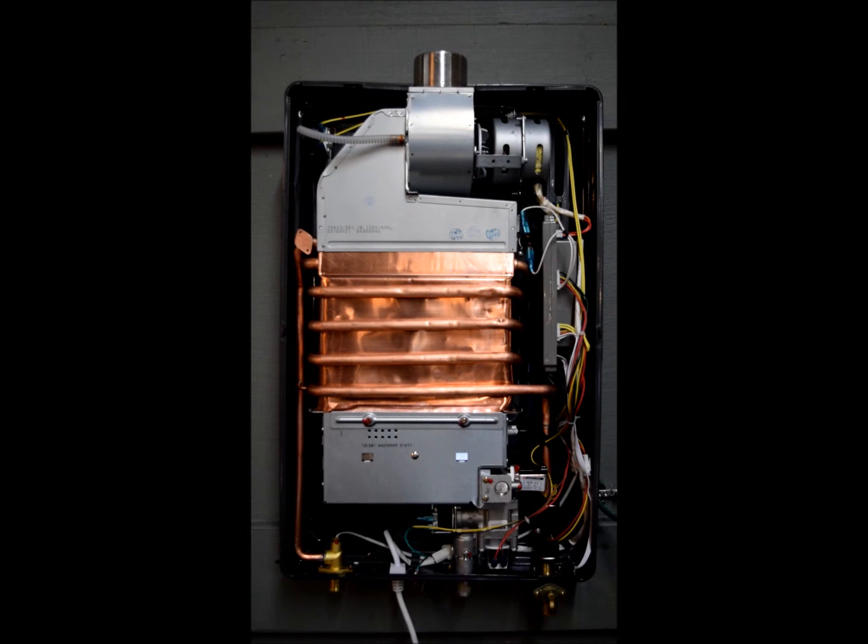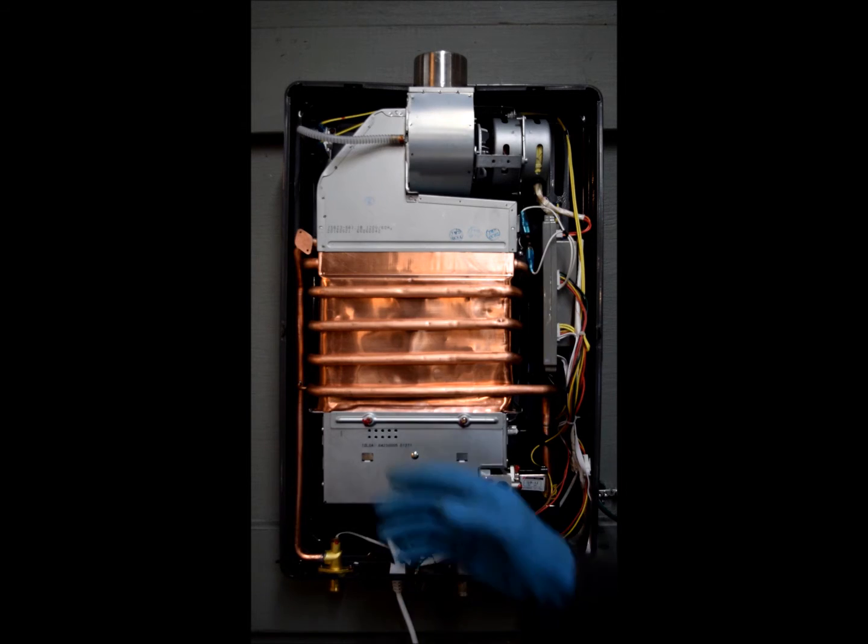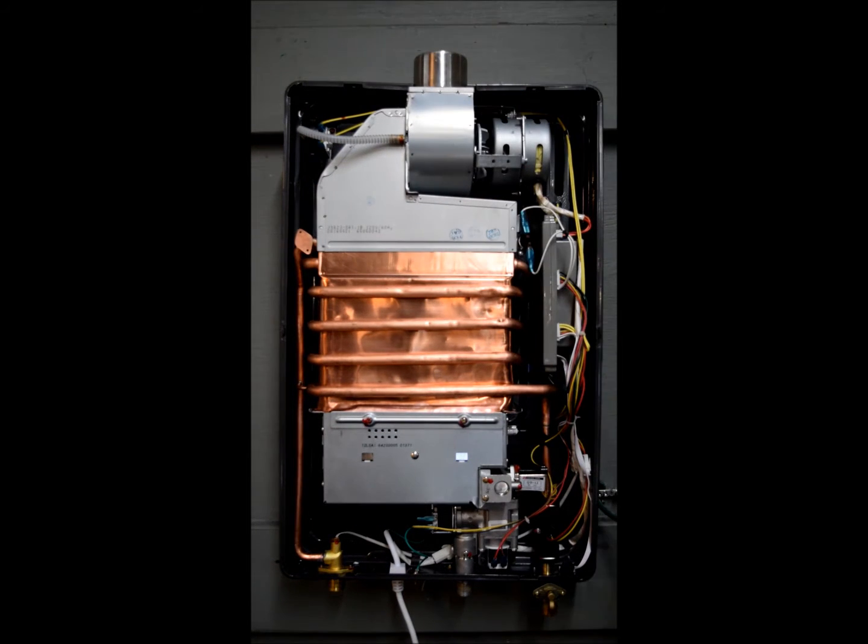This is the overview for the I-12 whole home tankless water heater. To save on time, I've already removed the front cover. You can do so by removing the two screws located here at the bottom and these two screws located here at the top.